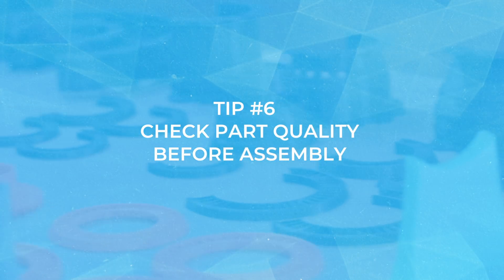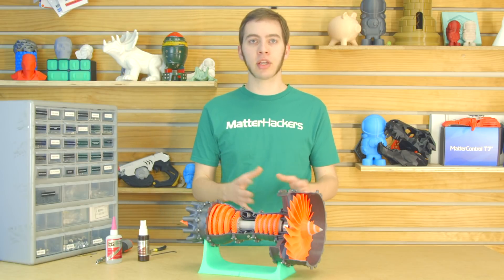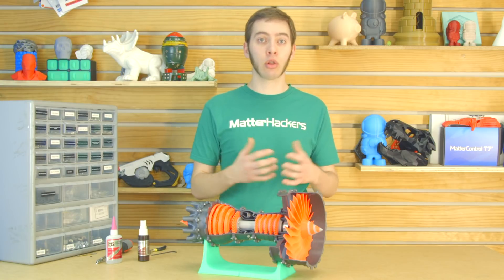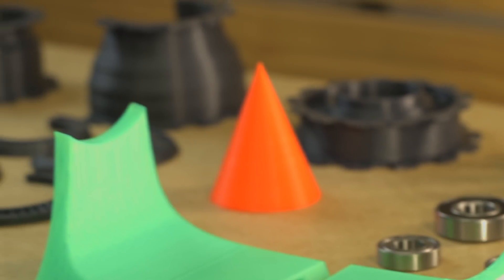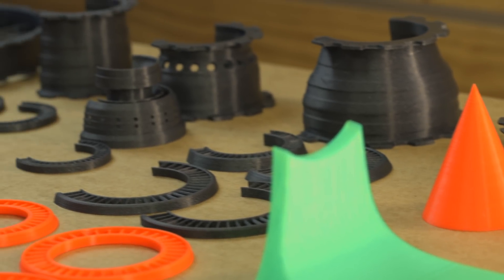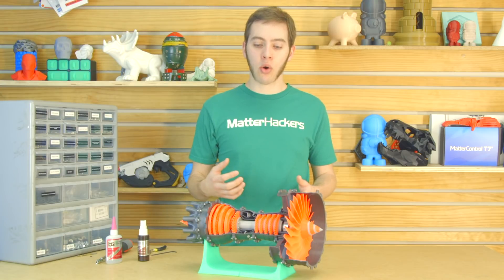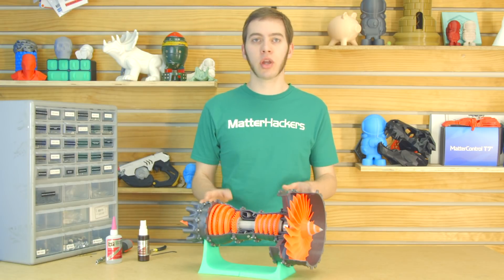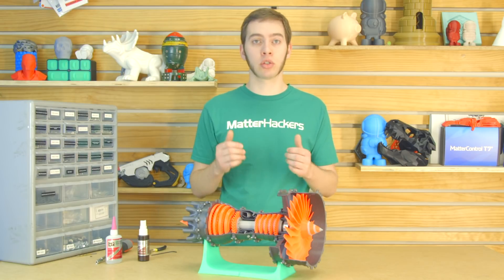Tip number six: make sure your parts look good before you start assembling. If you're going to invest all this time to screw this all together and assemble it, make it nice for display. Make sure that the parts that are going into it look good. You're not going to want to look at it and go, man, I really should have reprinted that part that warped, or maybe there was some stringiness from poor retraction settings, or it just wasn't a good print. If that's the case, just throw it out and try again, because it's going to look a lot better once every part looks its best.